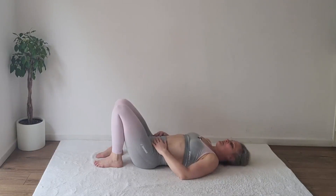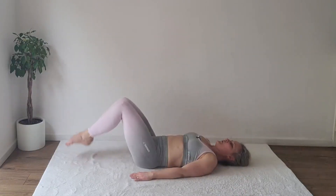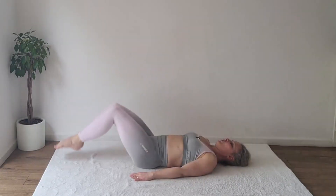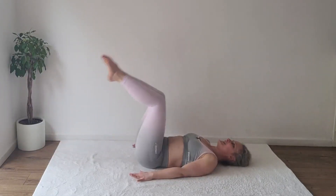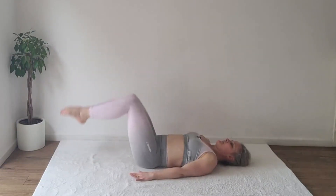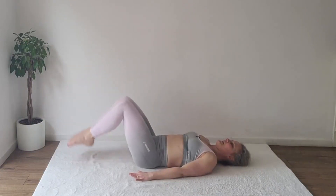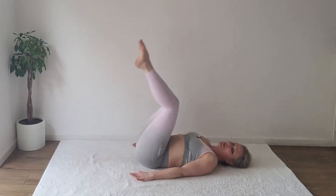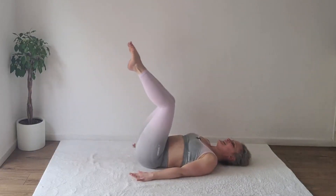Ready for the last one. Both legs up, join them together, inhale, exhale lower — one, two. Go further to make it harder — three, four, five. Stop above the ground to make it easier — six, seven, eight, nine, ten, eleven, twelve, thirteen, fourteen, fifteen, sixteen. Is your back still supported? — seventeen, eighteen, nineteen, twenty.